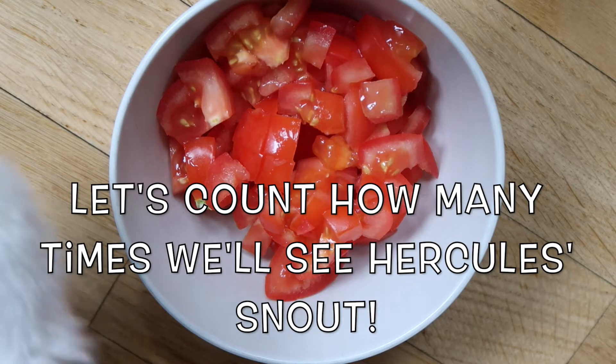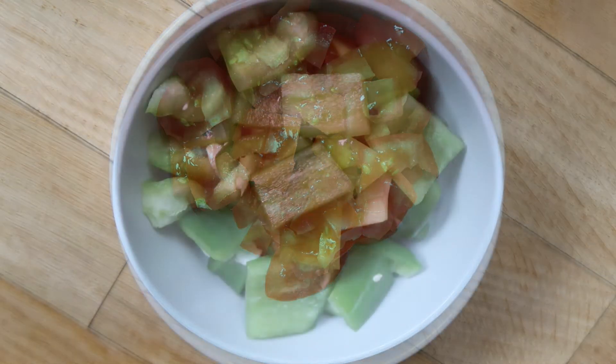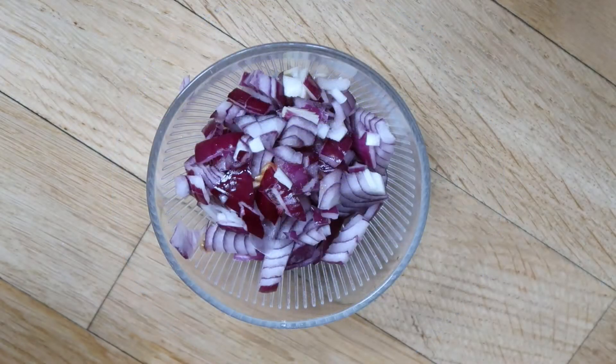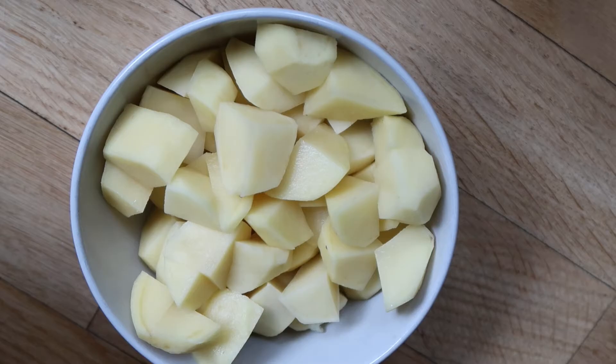Let's have a look at the ingredients first. We'll need two tomatoes chopped in small pieces, one green bell pepper cut in rather larger pieces, one medium-sized onion chopped into really small pieces, and two chopped medium-sized potatoes.